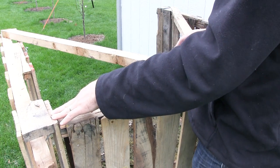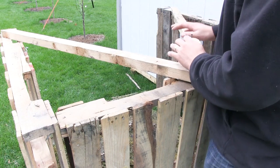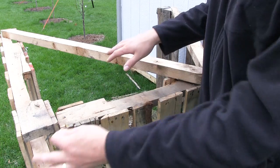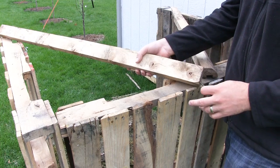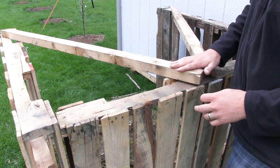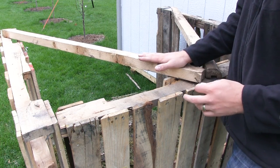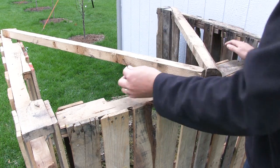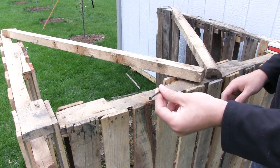Now that I've gotten one corner secured, the whole thing is at least going to stand up. I want to have kind of an A-frame design because there are so many holes in the pallet wood, it's really difficult to secure it together. So I'm going to take these one-by-twos and secure them in an A-frame where they will act as a center support to really hold everything together. For that I'm using two-and-three-quarters inch framing nails.